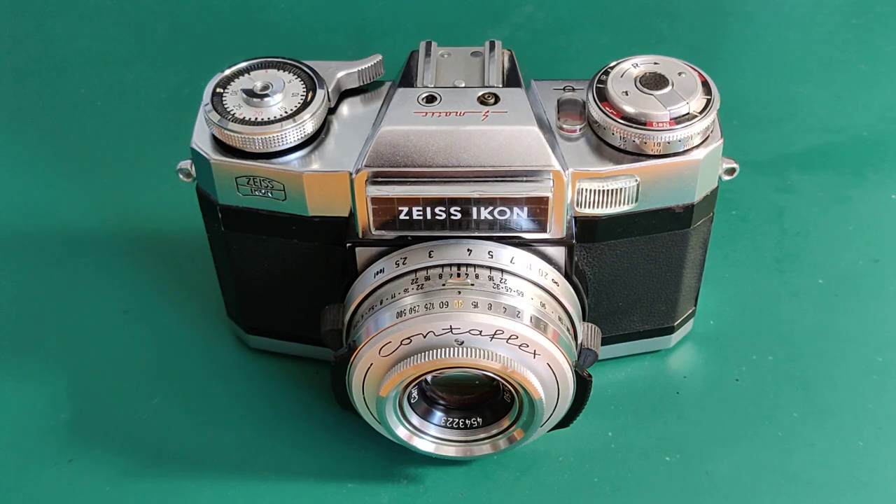The most interesting and complex by far is my Zeiss Contaflex Super B. Zeiss introduced the Contaflex 1 in 1953 and produced some 10 models between that model and my Super B, which was released in 1963, 10 years later. There were two subsequent models: the Super BC in 1965 and the S in 1968, before the range ended.